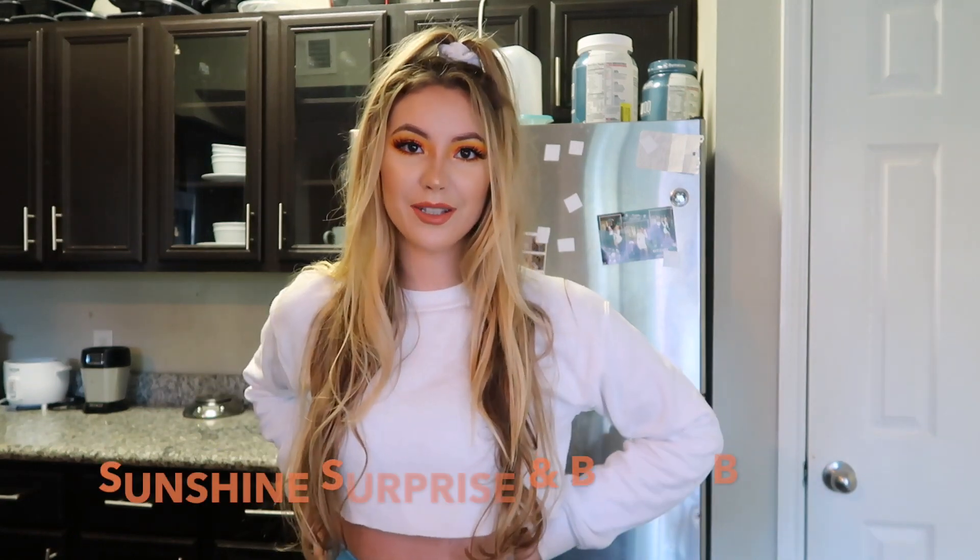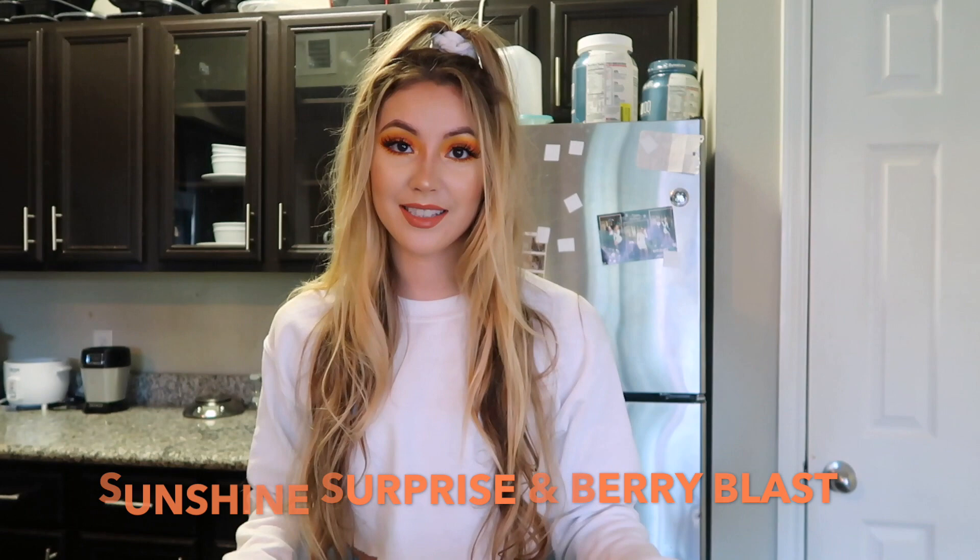Hi guys, welcome back to my YouTube channel. Today we're gonna be making vegan protein smoothies. These are really high in vitamin C, and the raspberry one is really high in fiber. We have two recipes: the Sunshine Surprise and Berry Blast. Basically only the key ingredients are gonna change between the two, so these are things you could really interchange depending on what kind of fruit you have.